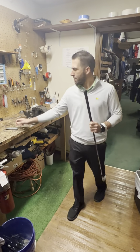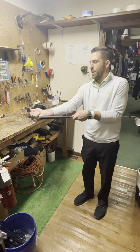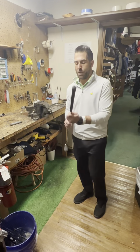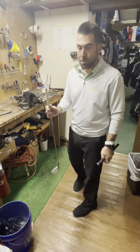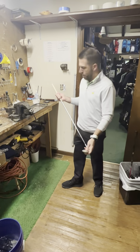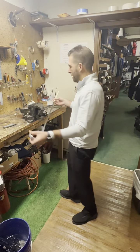So what I do first is I take a hook blade, hold it out here like this, and always use the blade away from you. So we cut a hole in the grip and then it should slide right off. There's some tape under it. This particular guy would like two wraps of tape, so I'm just going to go ahead and leave this wrap on and just add one more.